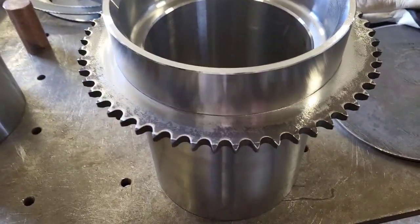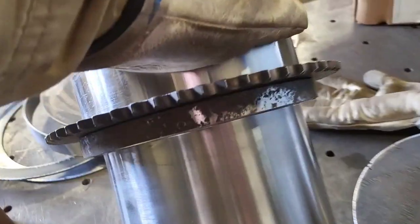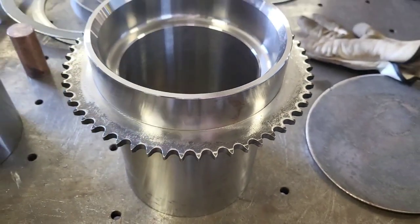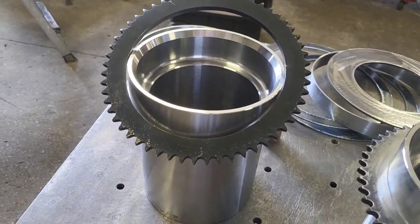Give it a series of tacks, and then this one gets a one-eighth weld all the way around. Everything we're doing, we're doing in stages of two, so we've got to do it twice — we're making two of them.